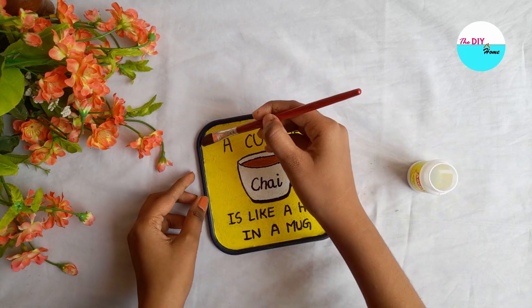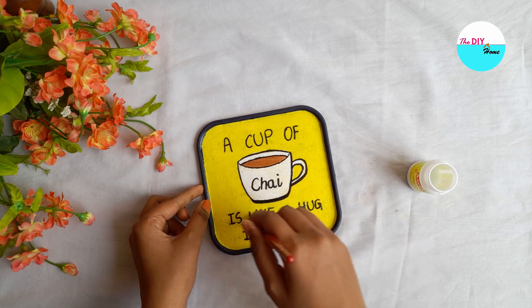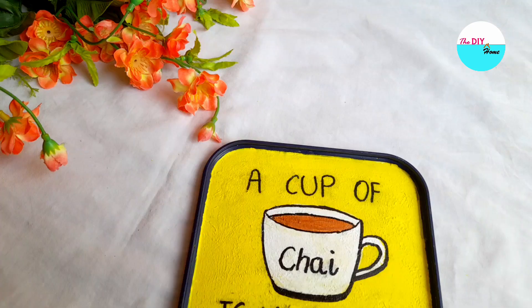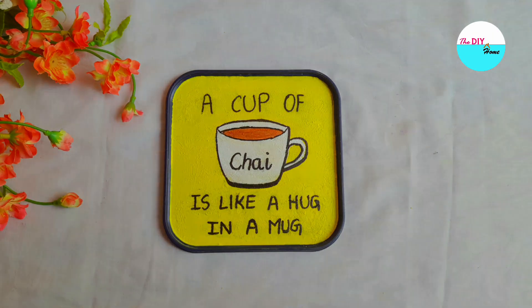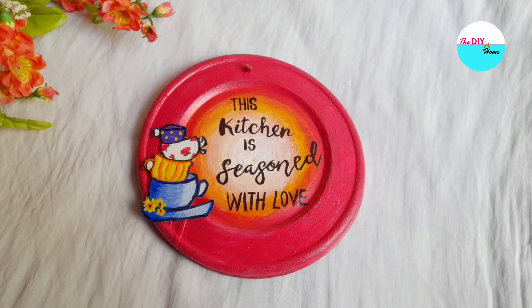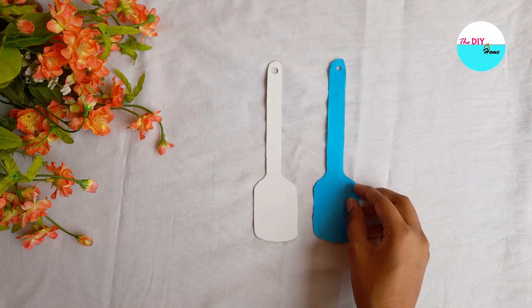Apply two coats of mod podge or varnish to protect your painting. A fun decor piece is ready which you can stick or hang on the wall or keep on the fridge. This is another such decor I had done before — you can try any one of them with various color combinations.